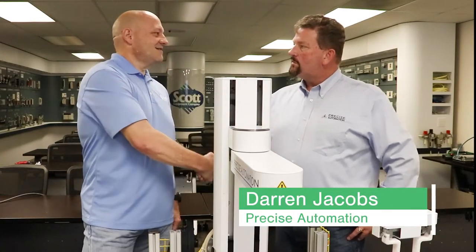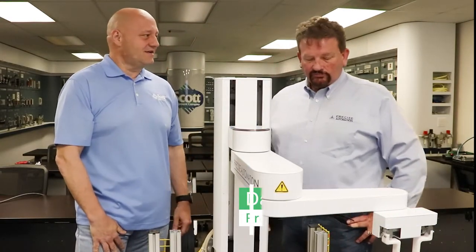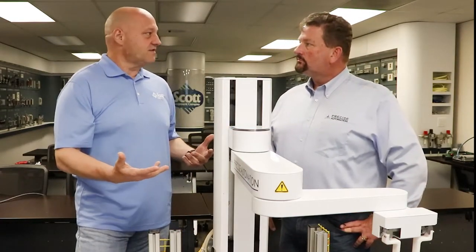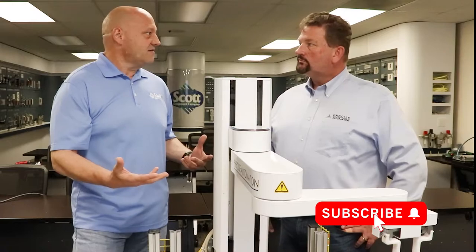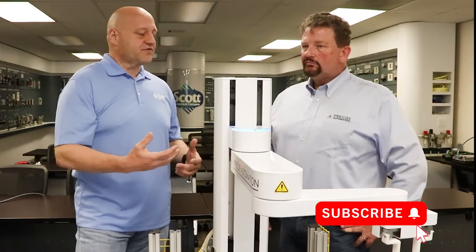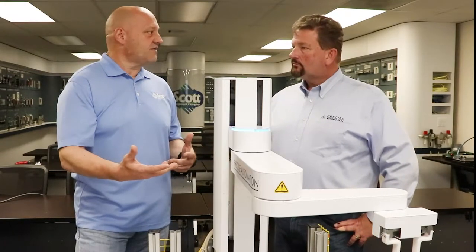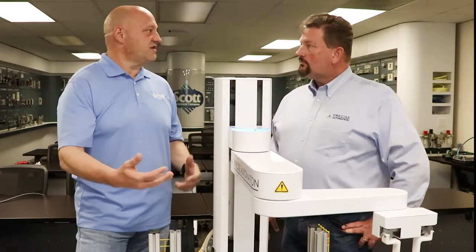Welcome. Pleasure to be here. Glad you can make it in, man. With all the robots going on in the world today, and we know there's a ton of them out there, what sets Precise Automation's Scarab robot apart from the six-axis robots that people are accustomed to seeing in the industry today?